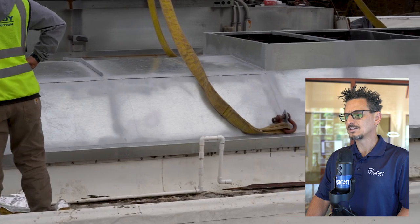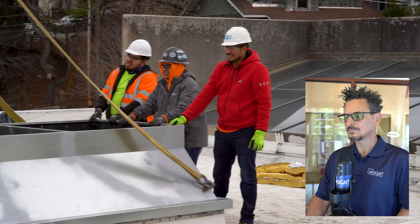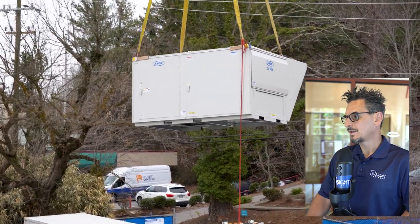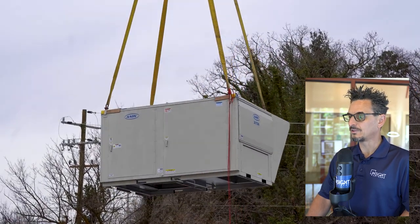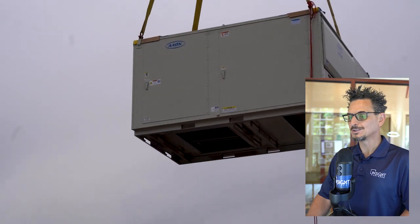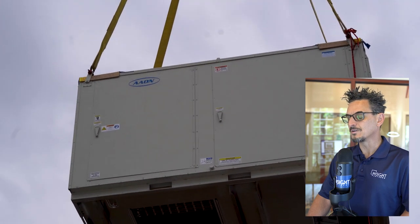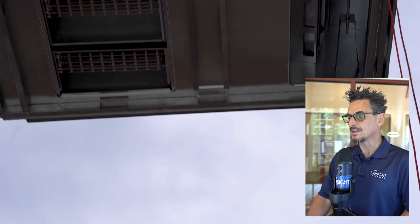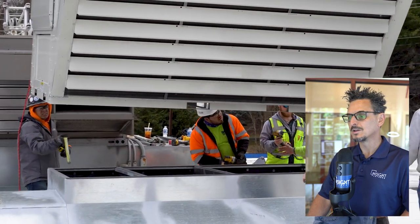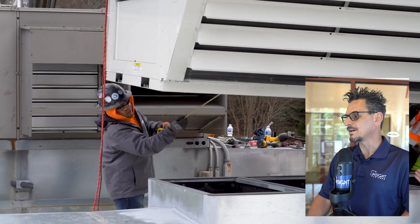Here's a nice shot of the adapter curb in place on the existing roof curb. Now it's finally time for the Aeon unit — here comes the Aeon. This is an RN-20, as has been mentioned a few times; this is what's called a C cabinet. We're craning this over there, and again this is another time where it gets a little nerve-wracking to make sure it all fits up. We know the adapter curb on the base fits on the existing curb. Now we need to make sure that the curb on the top fits on the supply and return of the Aeon unit.